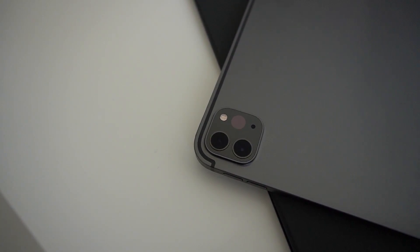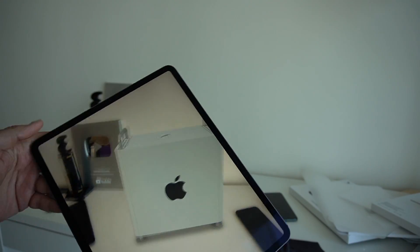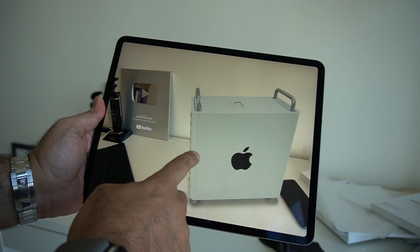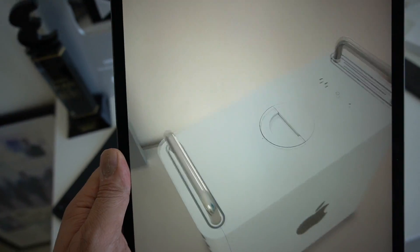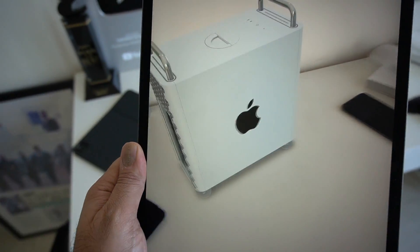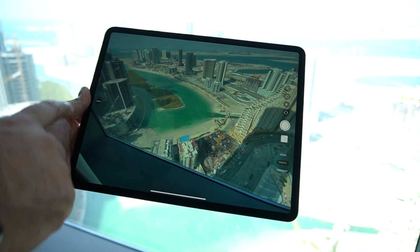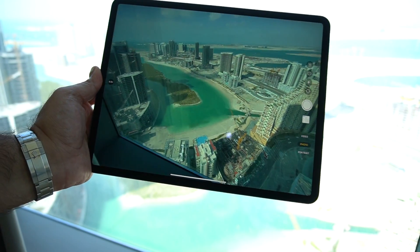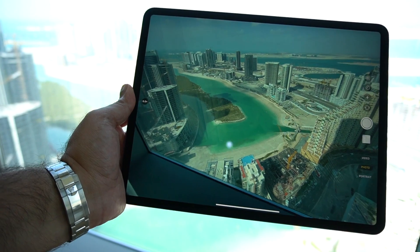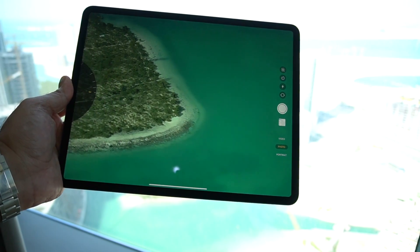There is a third addition to that camera bump: a brand new LiDAR scanner. LiDAR stands for Light Detection and Ranging, and the idea is that this scanner will be really useful for augmented reality. Hopefully upcoming application updates will mean much better AR experiences with that LiDAR scanner. I'm really keen on testing this in my full review, so do check back for that. With the 12.9-inch iPad Pro, it's going to be really interesting to use it as a viewfinder, particularly with the dual camera setup including the ultra-wide. You can also zoom in up to 5x, which is great for those using their iPad Pro for photos and videos.